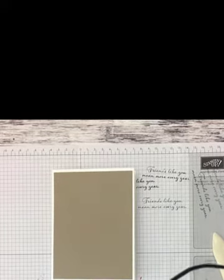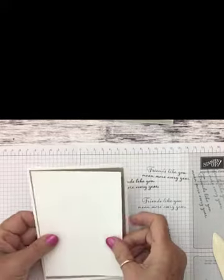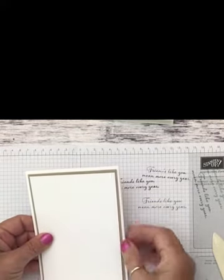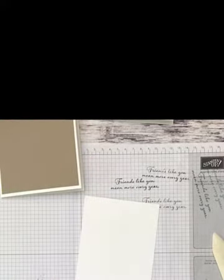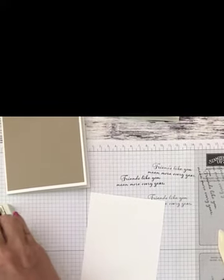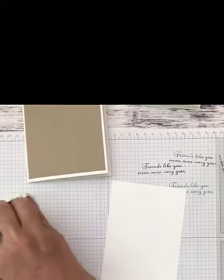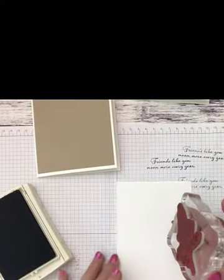Now I'm going to bring in a piece of whisper white, three and three-quarters by five. As you can see, if we lay it on here we still have that little border from the crumb cake. We're going to start with our leaf stamp and stamp that in crumb cake. This is a great stamp set for beginners because this is what we call SIP — stamp, ink, and paper. It's very simple to do.